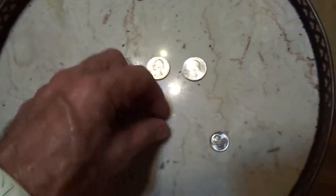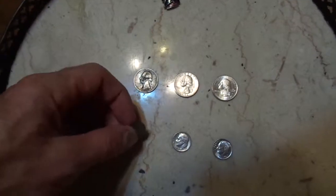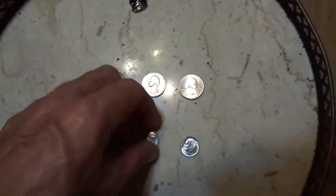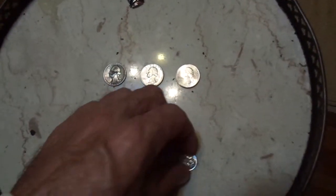Still the same thing — higher pitch for each one means less and less real metal in it, or less dense metal. Let's go again one more time. Each one goes a higher pitch — crazy, huh?